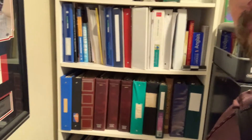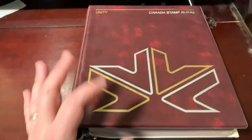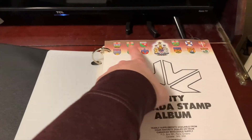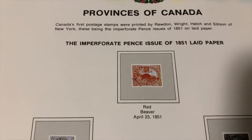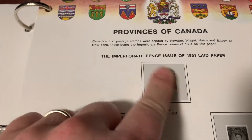We talked about these Unity Canada stamp albums in a previous video. This is how you first start out — this is Volume One, so this is the earliest Canadian stamps. You can see the coat of arms of the provinces at the top. When you start on page one, there is the very first Canadian stamp: the red beaver, which came out on April 23rd, 1851. My father does not have that stamp, nor does he have any of these five stamps on the first page.